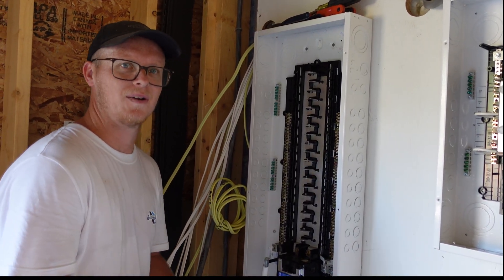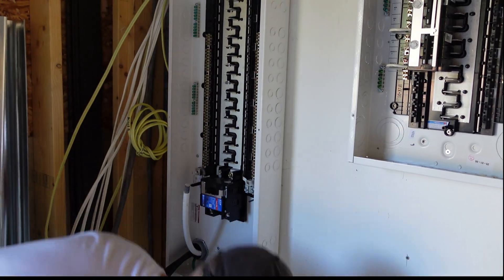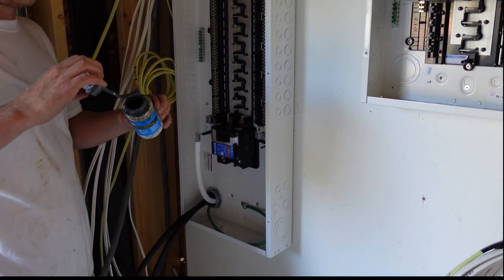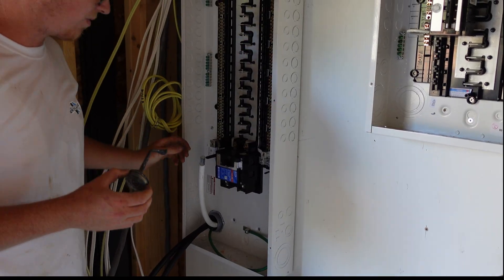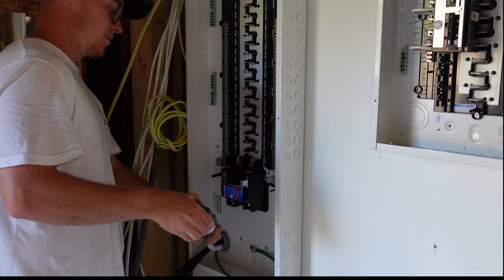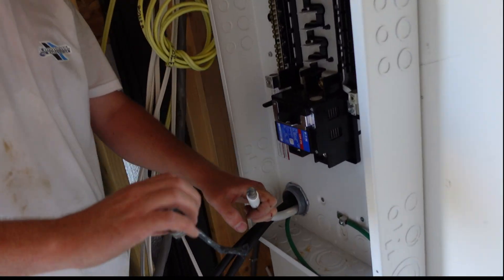It's a lot quicker than you can do here. There are rules and regulations to follow in England, but there seem to be more here — especially with different electrical providers that you have.